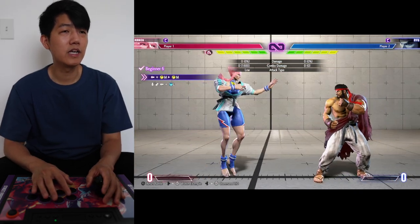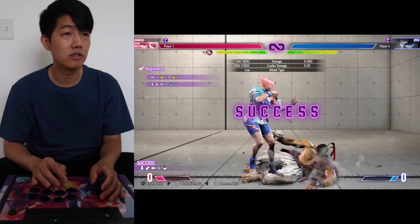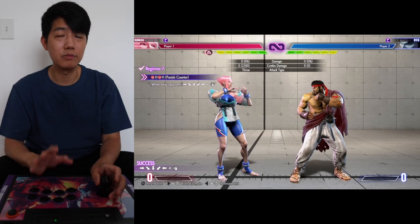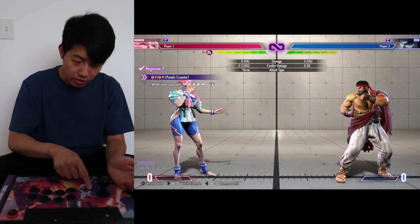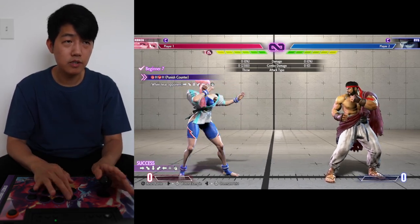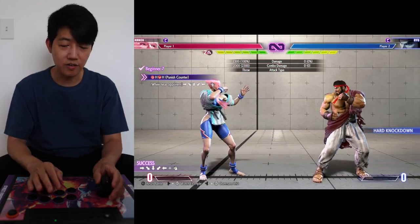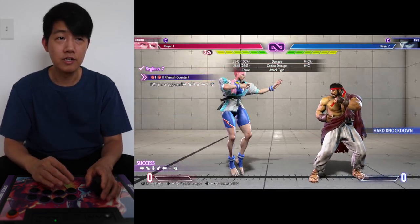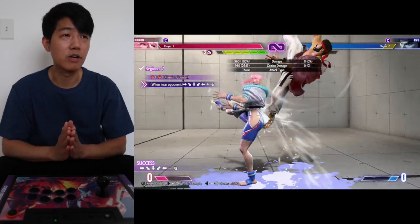Number six: back kick, kick into light spin kick. Number seven is just a drive impact into a command grab. If you're having trouble doing the command grab, go all the way forward and then all the way back — like a half circle. Once you get comfortable doing the command grab, you just add the drive impact into it.